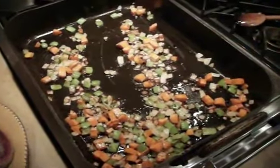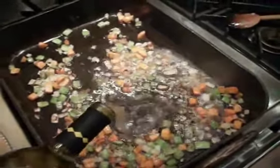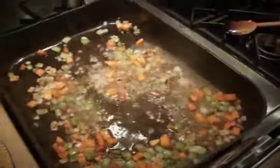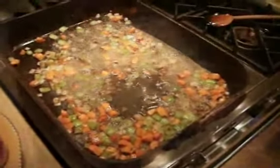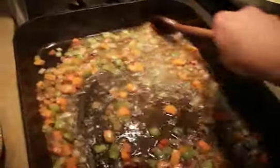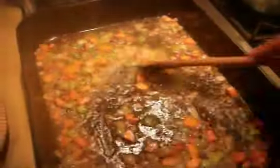With our vegetables really starting to roast nicely, I'm going to add some of the white wine and start to deglaze the pan. You want to make sure that anything that's sticking to the bottom of the pan gets released.